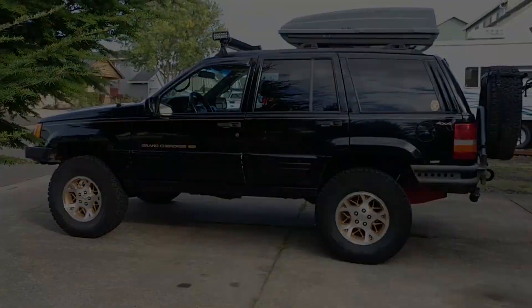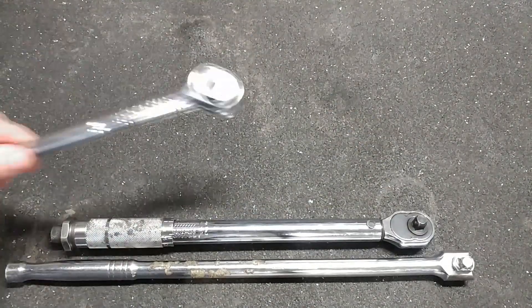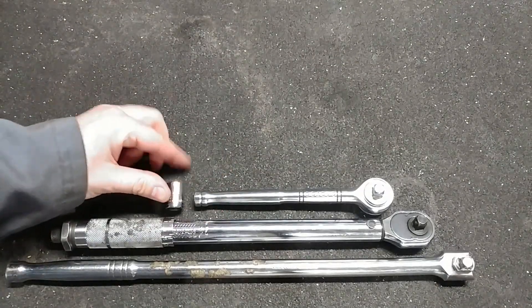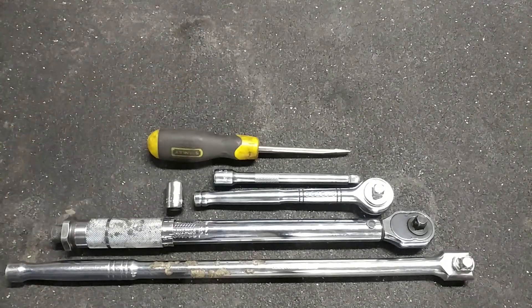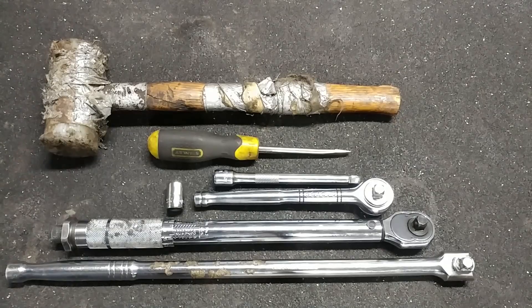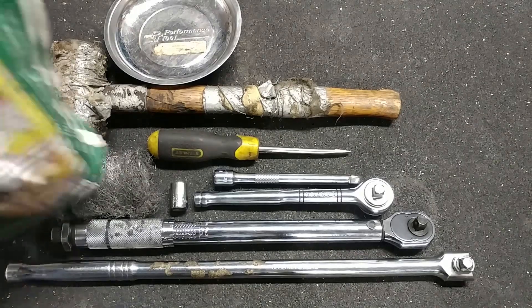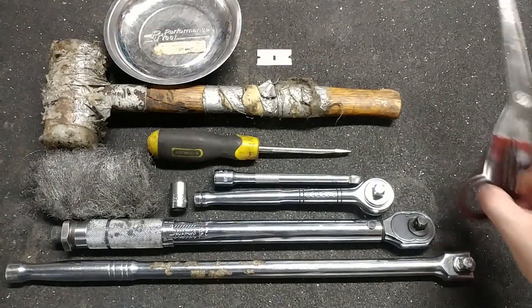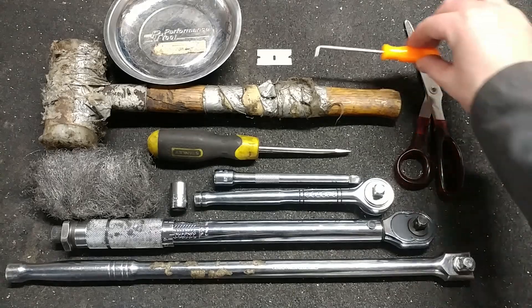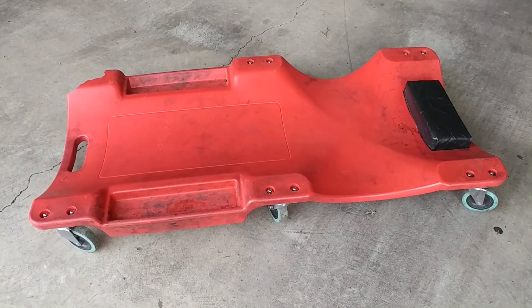Here are the tools that I used for this job: breaker bar, torque wrench, socket wrench, 1.5 inch socket, socket extension, flathead screwdriver, really old plastic mallet, magnetic bowl, coarse steel wool, razor blade, scissors, an angled pick, rubber gloves, oil drain pan, and a creeper.